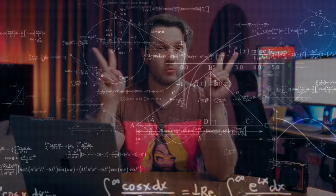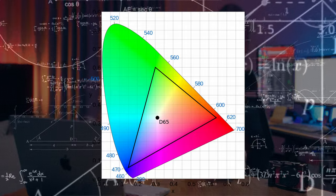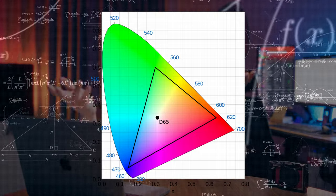For those of you who don't know, Rec.709 is basically just a normal image, unless you're watching an HDR video. It's a color space for TVs and what you're watching, which is probably on your phone right now or on your laptop. It gets you like 90% of the way there and gives you a jumping off point for color grading.